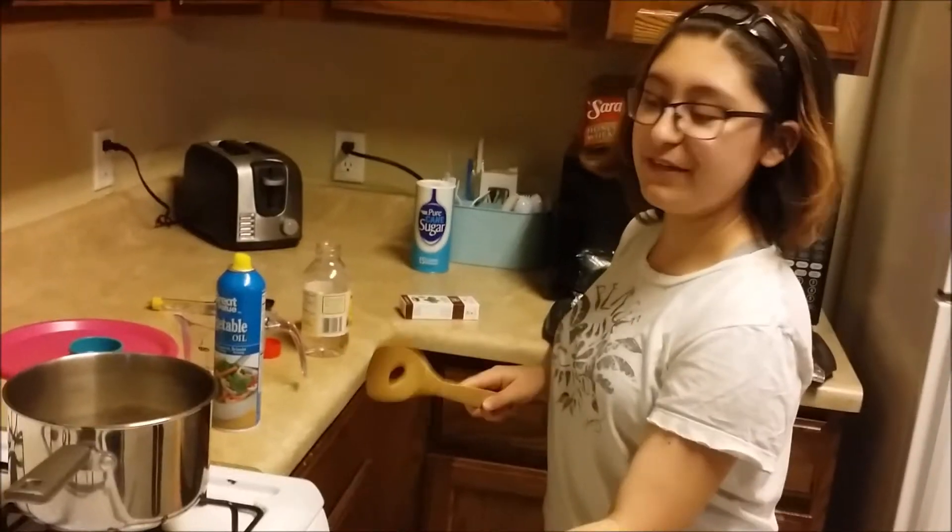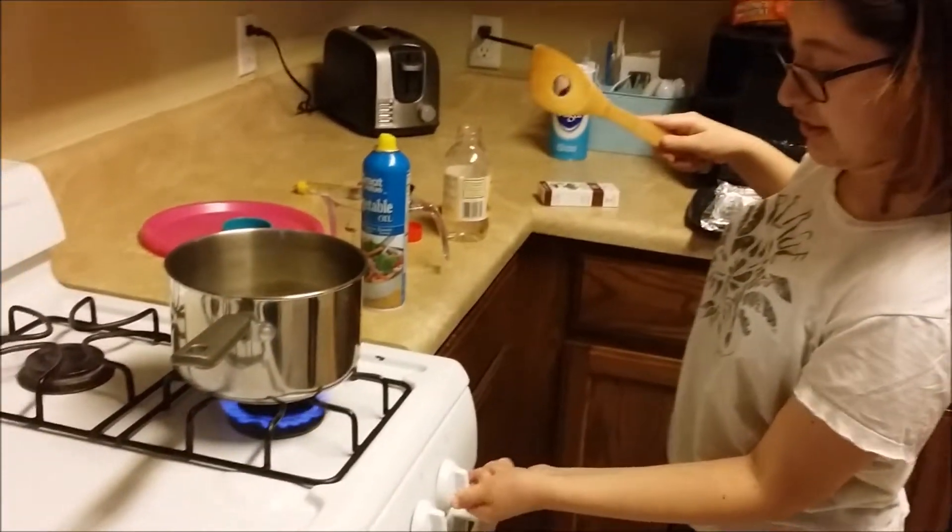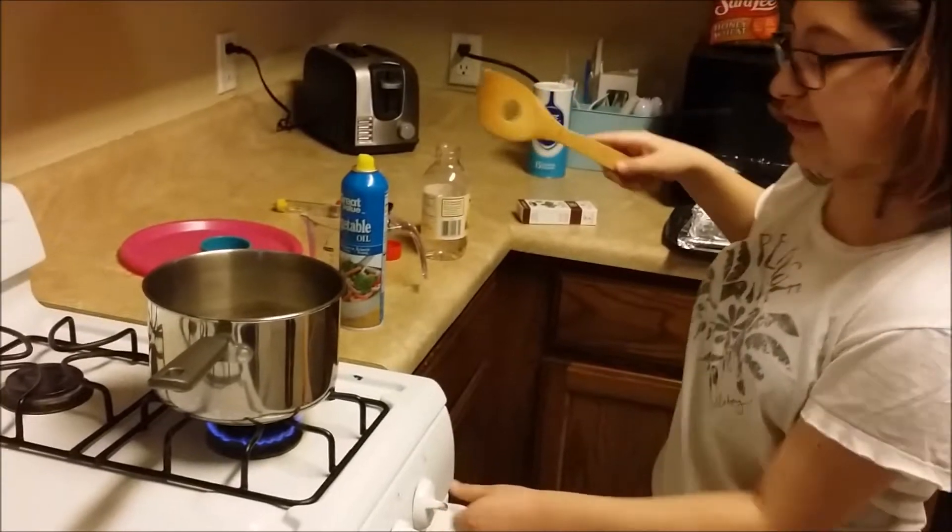We are going to turn on the oven to medium-high and we are going to stir the sugar until it dissolves. Be careful because ovens are dangerous.